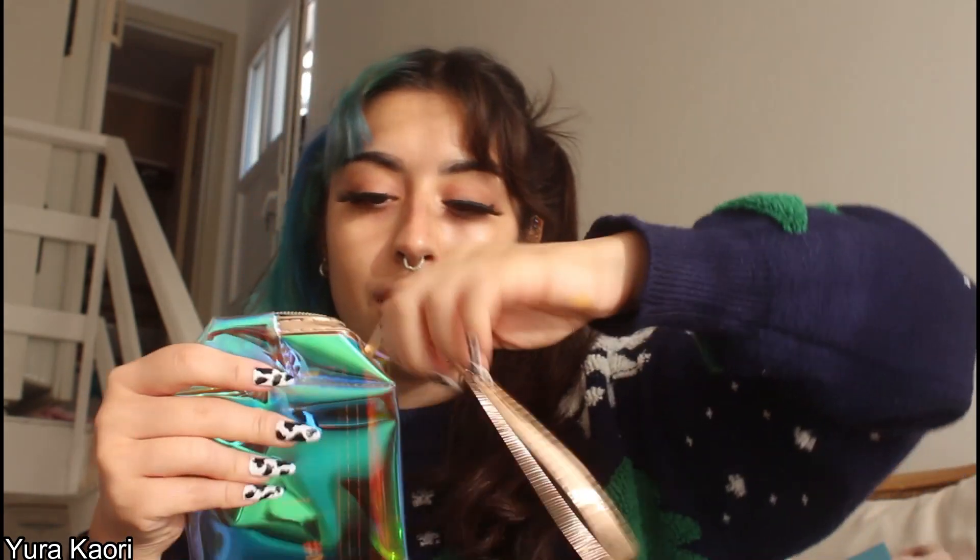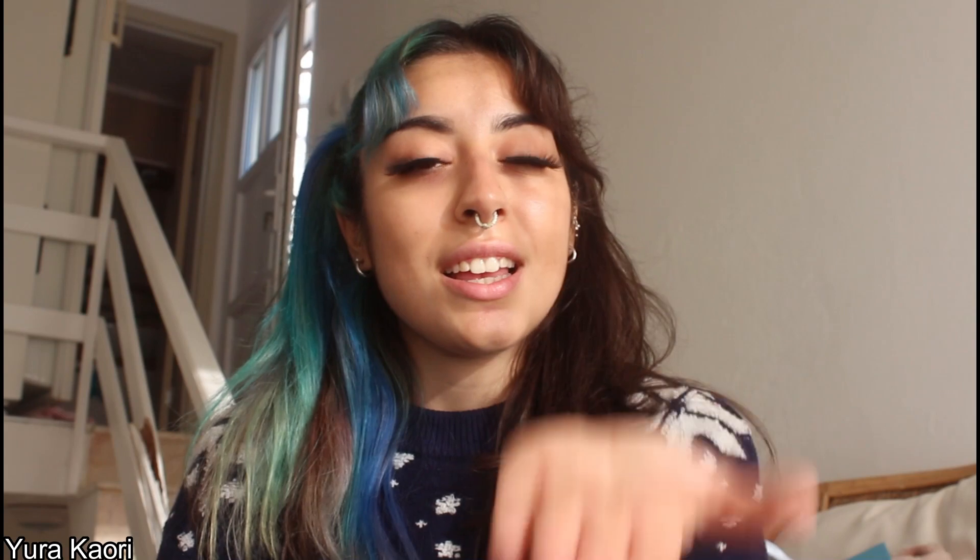Thank you for giving me this. Thank you for watching. Like and comment this video, and if you want more review videos, please subscribe to our channel. See you soon again. See you.